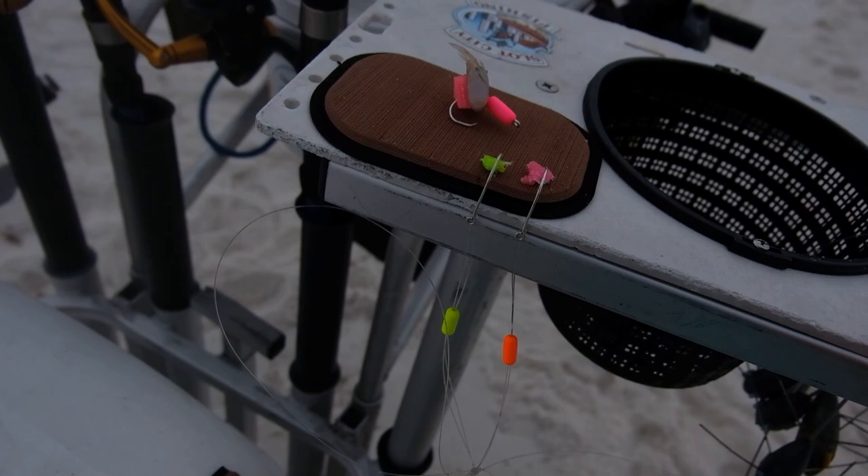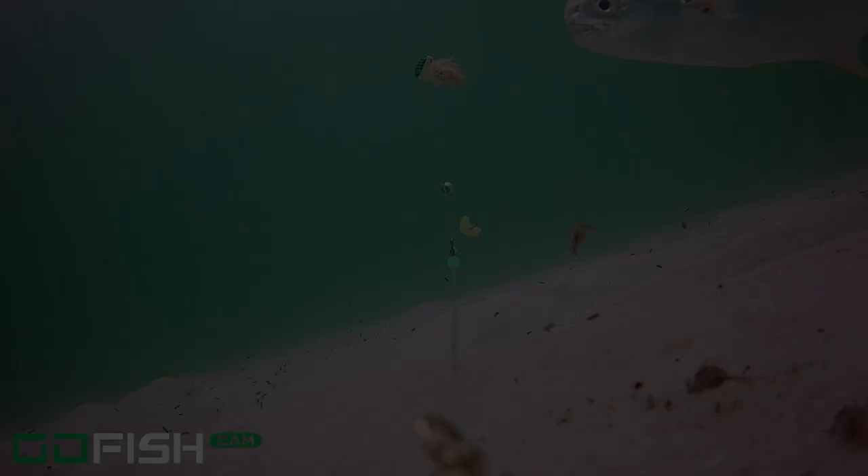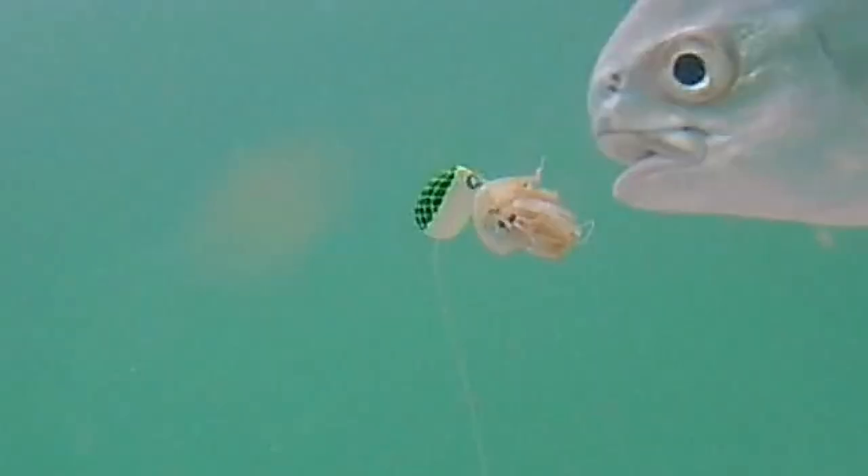That video got a lot of attention, especially on Facebook — people were sharing it around. The concept is the fish... there's underwater footage being released now. There's a video by Tony from Fish Gum showing that the fish will actually chomp on your floats. So I'm going to show you how to make a couple different versions of that.